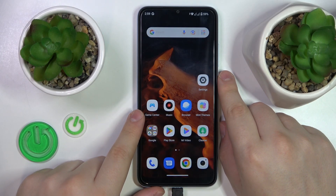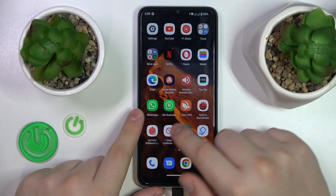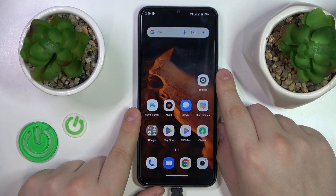This is Xiaomi Redmi A2 and today I would like to show how you can scan a document into a PDF file on this device.